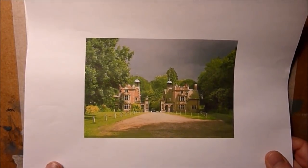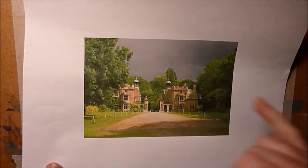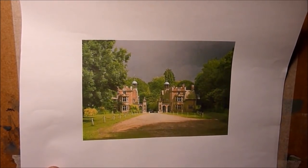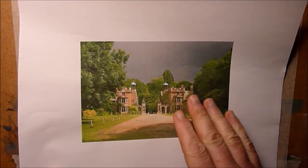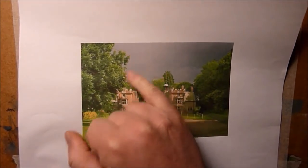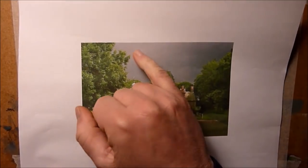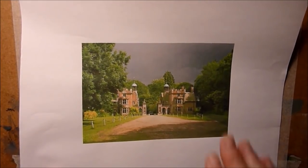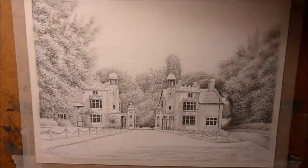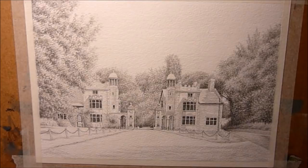Hi everyone and welcome back to part 2 of this painting demo. Just a quick recap — this is the scene that we're doing. You'll just have to ignore the hand gestures; these are clips and footage taken from the lessons over on my Patreon channel, edited together for the YouTube video. So that's the scene we're going to be painting today, and there's the drawing as we left it from the last video, completely finished and taped to the board, ready to go.